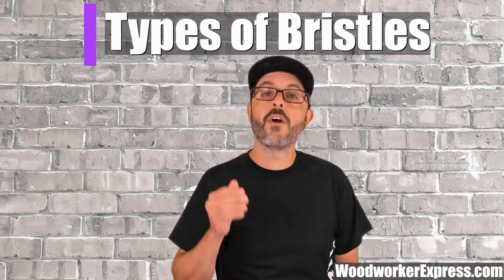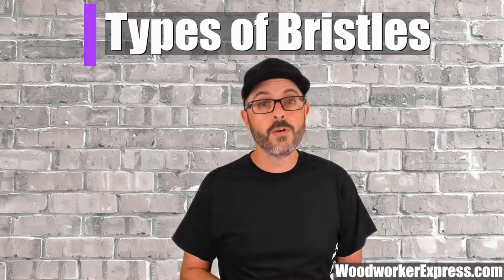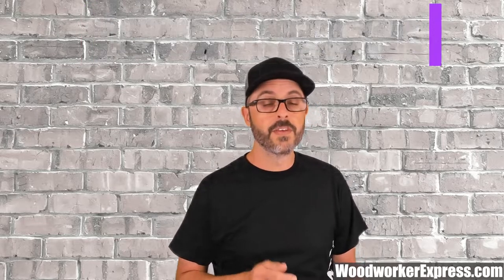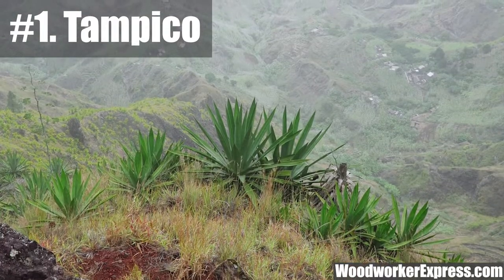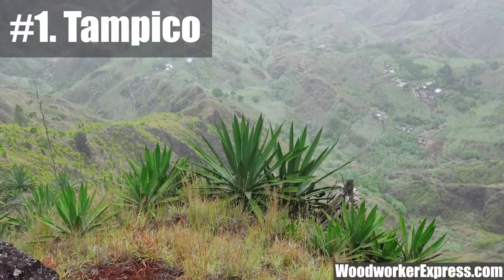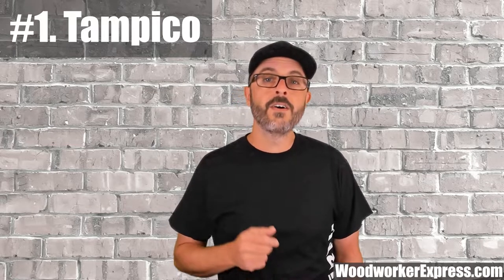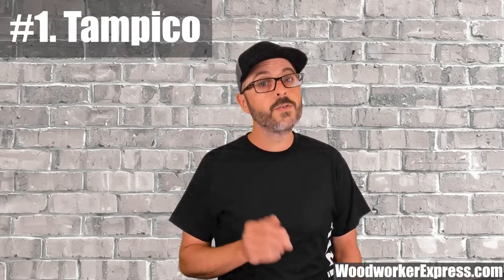There are many different types of bristles available, but for this video we'll be focusing on three. The Tampico, which is made from the stem of the Mexican agave plant, has a medium texture and is ideal for dry sweeping on semi-smooth surfaces. Tampico bristles are also resistant to heat and acids.